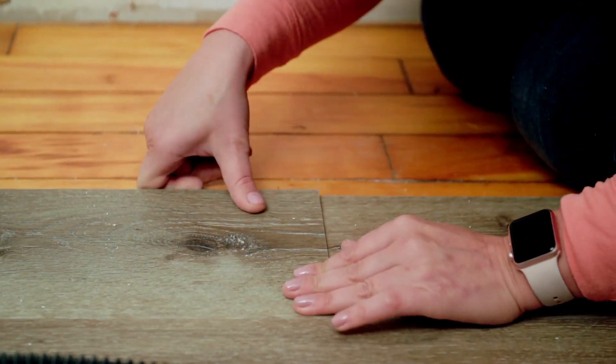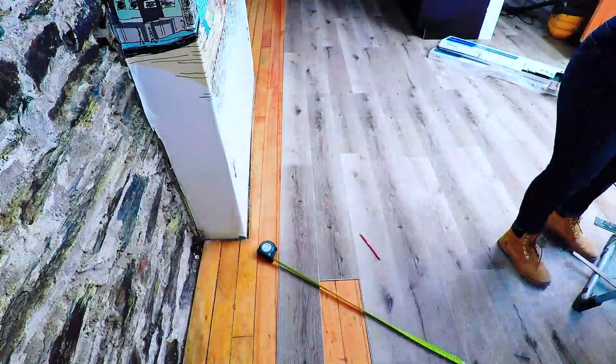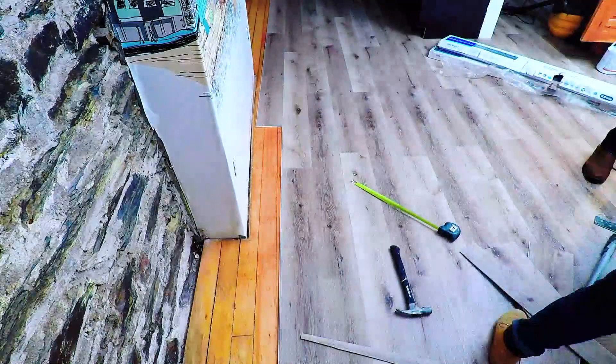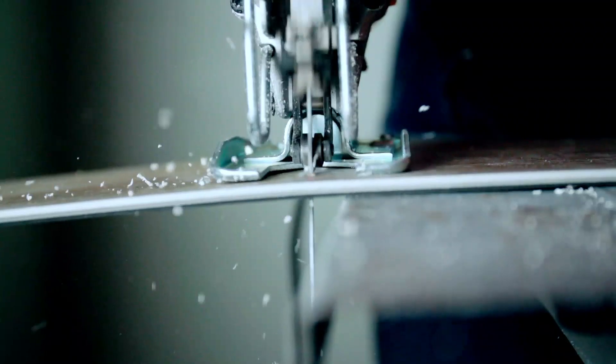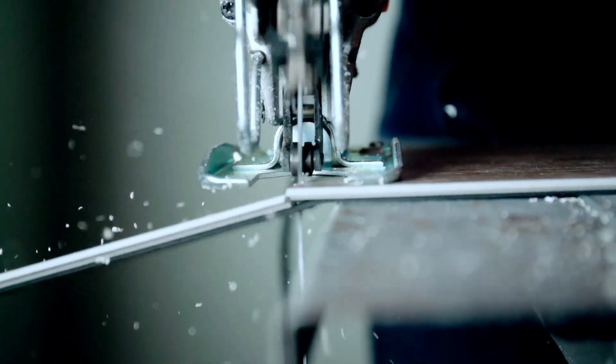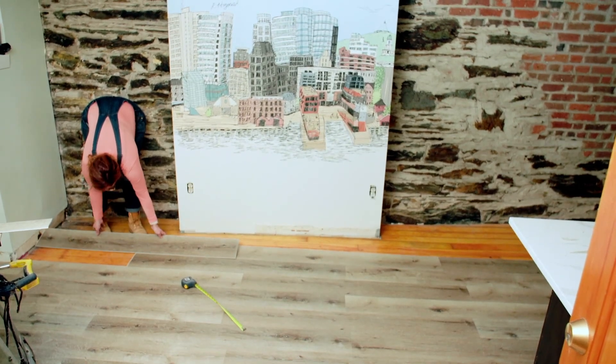I've never installed vinyl flooring before but I was seriously impressed by this product and how great it looks. The flooring needs to be staggered so I prep and cut pieces as I go. I have a chop saw and a jigsaw and it's best to cut and install one board at a time. The installation process takes a few hours in the bedroom, and because it goes in so smoothly and looks so great, I decide I better lay it down throughout the entire apartment.